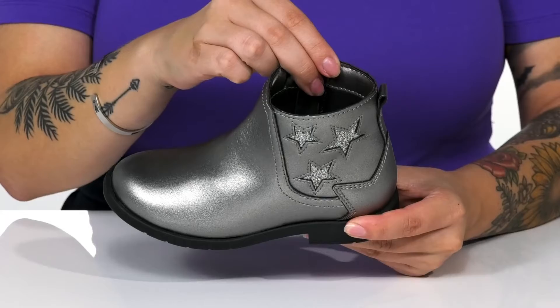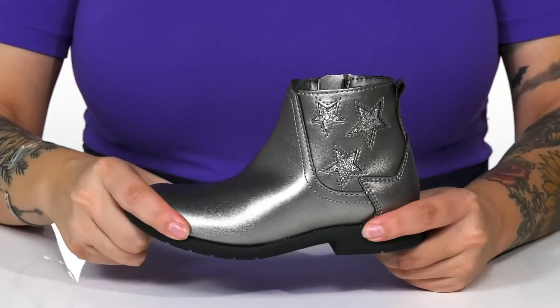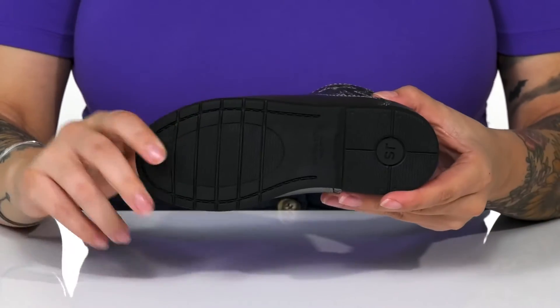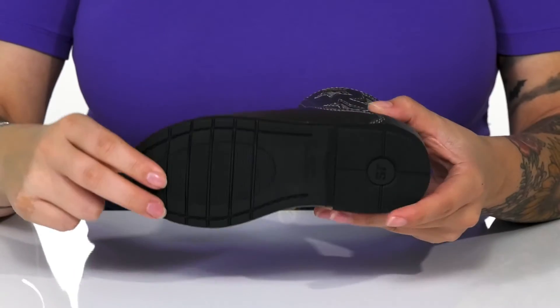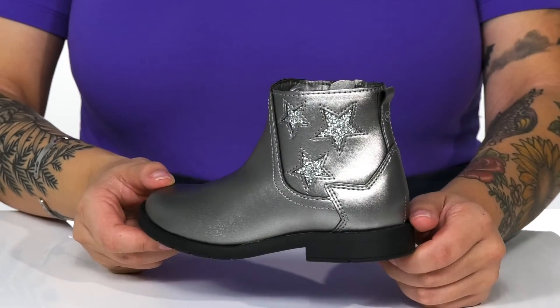Inside is a textile lining as well as a cushioned memory foam footbed for all-day comfort. These do have a little bit of flexibility with a heel at the back. Underneath is a textured non-marking outsole for traction, and I think these would look so great paired with a dress or leggings.